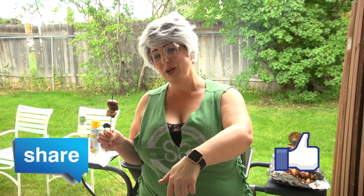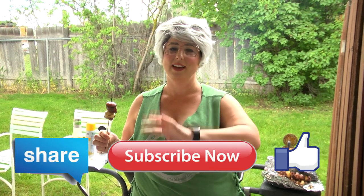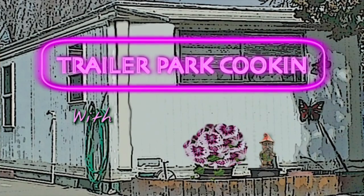Thank you for watching Trailer Park Cooking. I'm Jeannie B. Delicious. Join me next time for another great recipe. Don't forget to like, share, leave a comment down below, and of course subscribe. I love you my fans. I love you my trolls. You have an amazing day. Bye y'all!